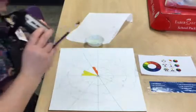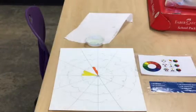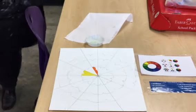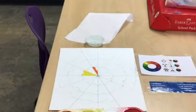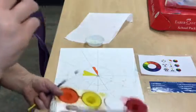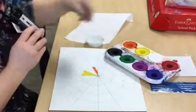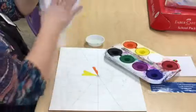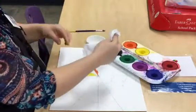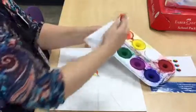I've already done a couple here. We also need some paints, so let me grab some. This is our paint tray, and if your paint tray happens to get dirty, it's pretty easy to clean. Just grab a little bit of paper towel, dip it in your water, and then just wipe off the excess paint - whatever color doesn't need to be there.